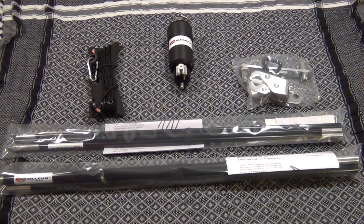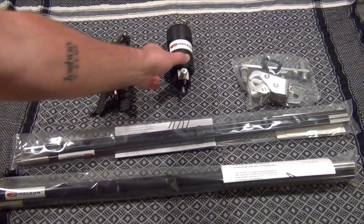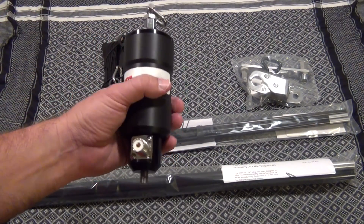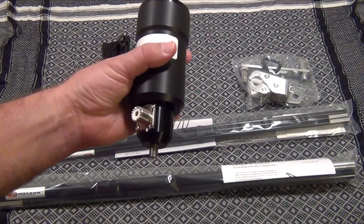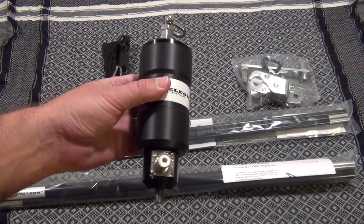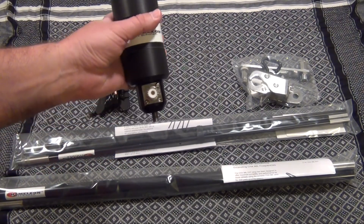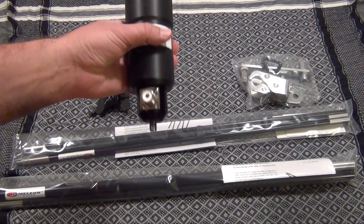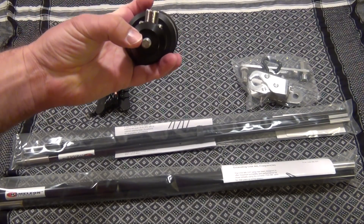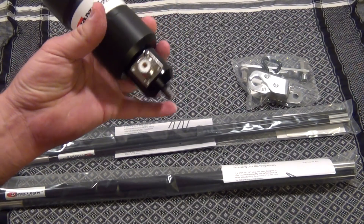It's 14 gauge stainless steel hardware. The Chameleon Hybrid Mini operates on frequencies 6 meter through 160 meters. Power rating is 500 watts sideband and 250 watts CW. It uses an SO-239 connector and its mounting configuration is the standard 3/8 by 24 thread.